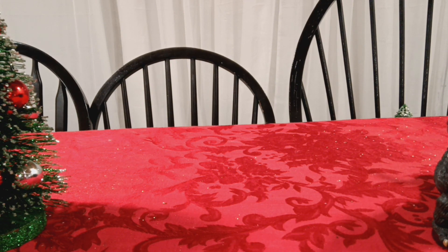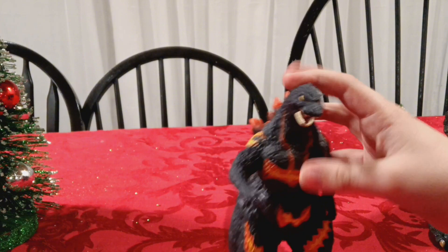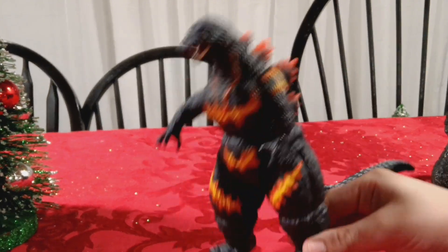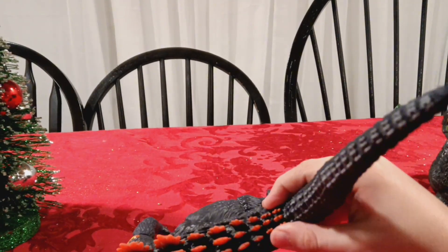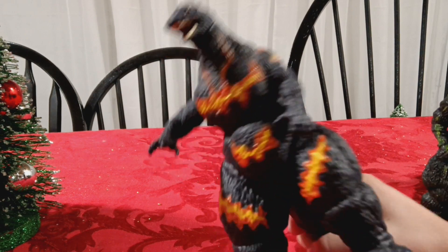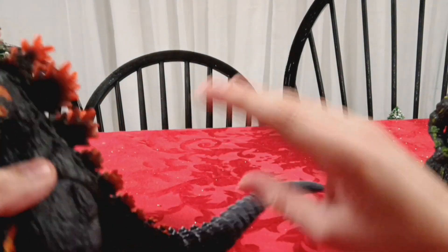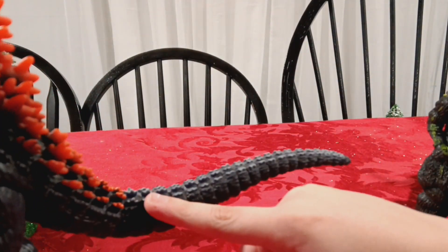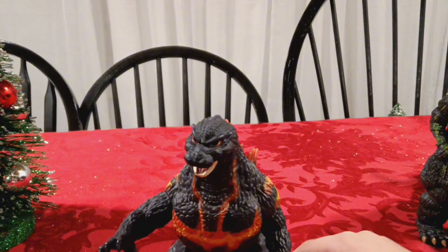Next up - this is actually our last normal size Godzilla figure, then the last two are big figures. I think this is Playmates 1995 Burning Godzilla. This figure is... it's a figure, I will say that. The likeness is not there - the teeth look kind of strange, the arms are in weird positions, the legs are strange, the burns look like stitches, and the burning effect stops halfway through the tail.